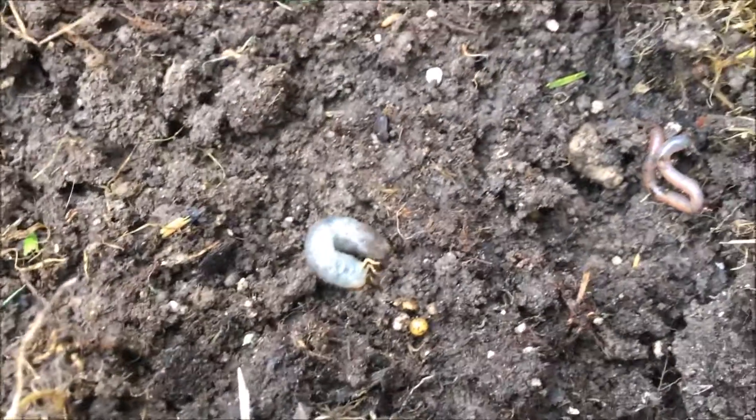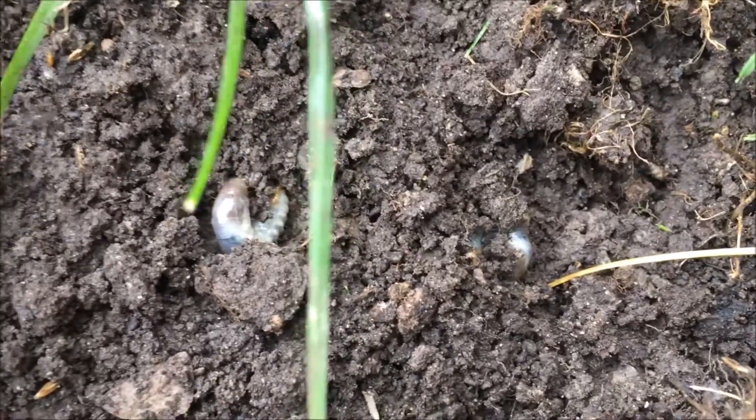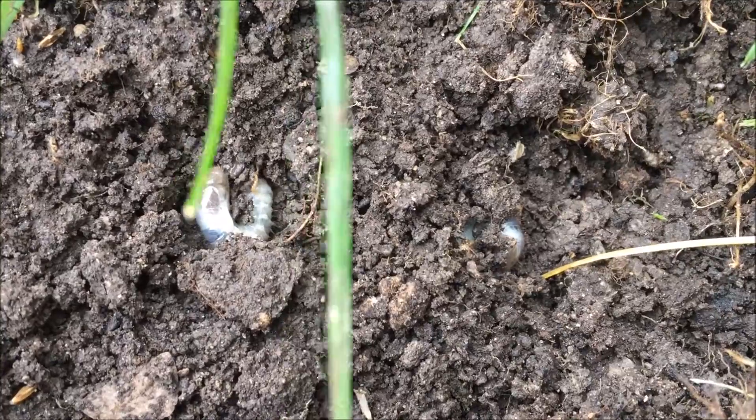I also observed the larvae's behavior. When I first pulled up the grass, they immediately began to try to burrow back into the dirt. They moved their head and legs to squirm down deeper.